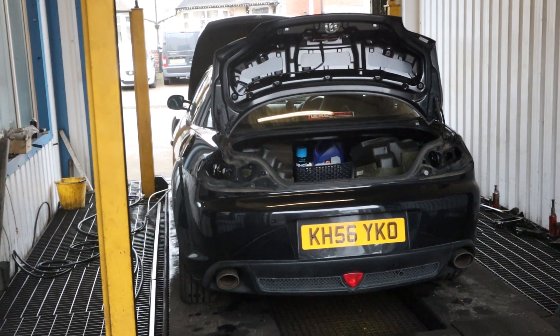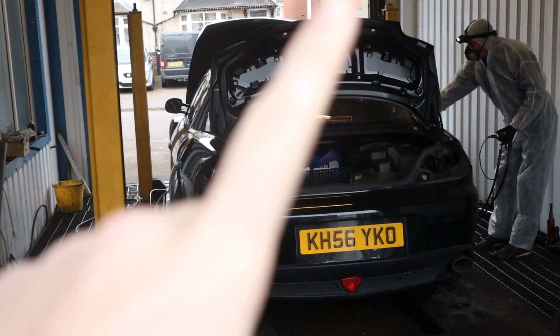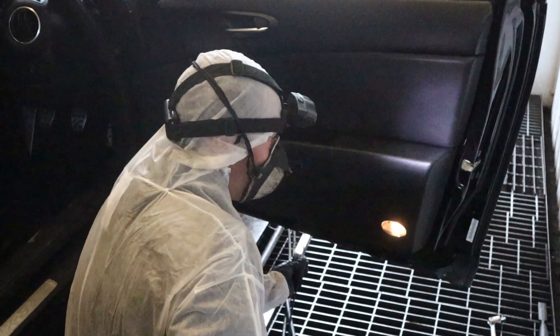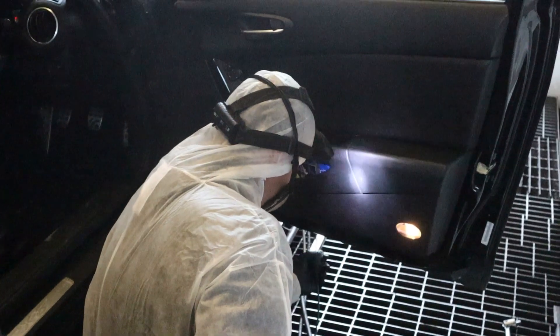I've only been here about 10 minutes and the rear lights are already off, the carpet's already out of the boot, the boot lining's already off as well. There's all the bits of trim there. He's already getting it in the door shuts there and into the door itself.